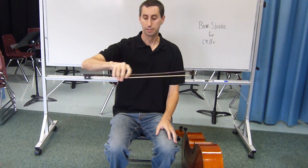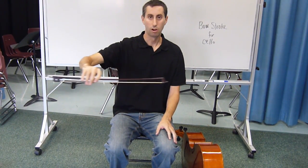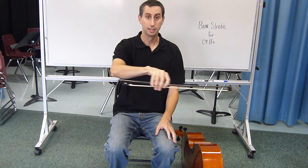Then we do a bow exercise this way, which is a little harder, making sure that the bow stays inside the pipe.